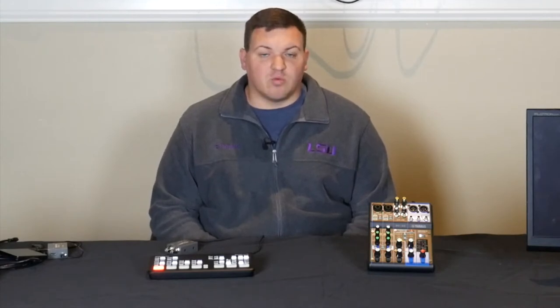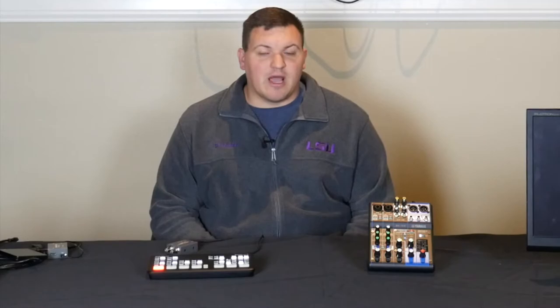Hey everyone, hope you're doing well. My name is Brandon and today I'm going to be showing you how to hook up your equipment from your camera to the ATEM Mini Pro. I've done a video like this before but went into more detail about descriptions of the equipment. This is more of a workflow — from camera all the way to the ATEM Mini Pro.